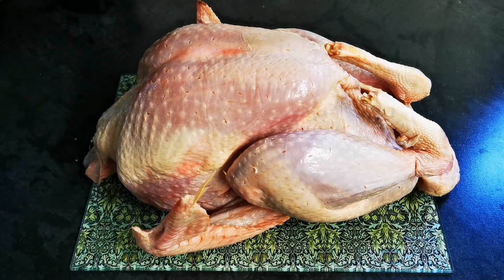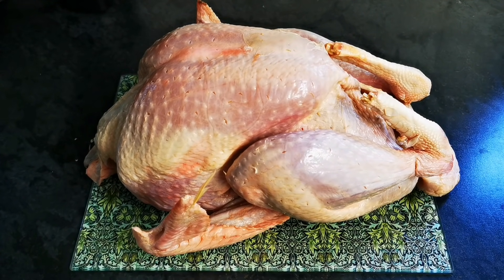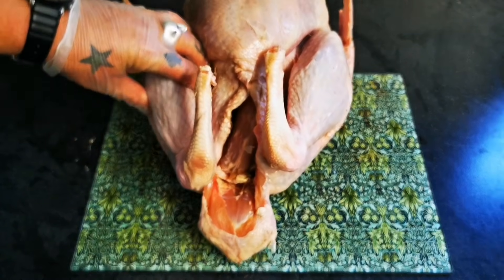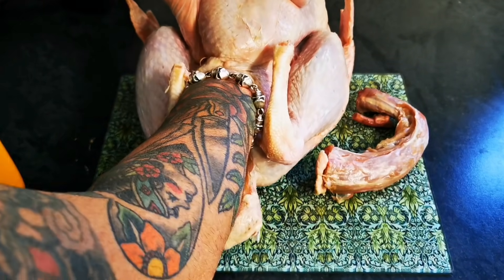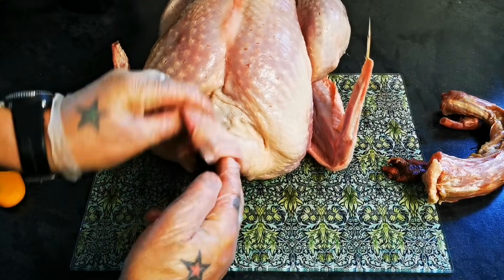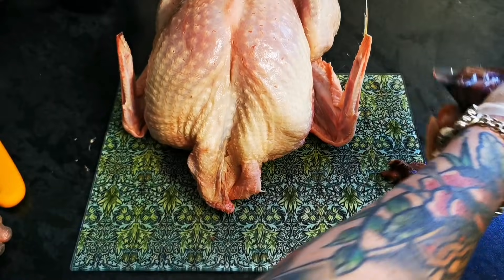But what I want to show you is how we make the butterfly, but also the crown — the boning crown — which is one of my favourites. So what I've got there is the bog standard turkey. What we need to do is take the neck out, just check there's nothing else in there, and then round here at the neck end, our bag of giblets.